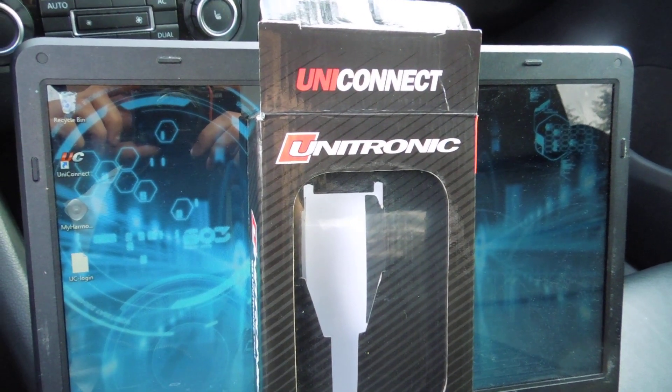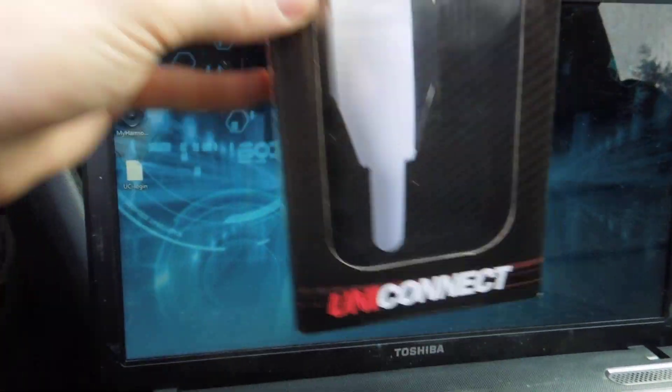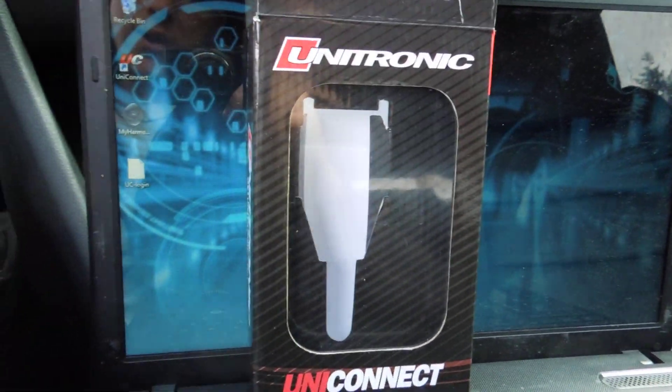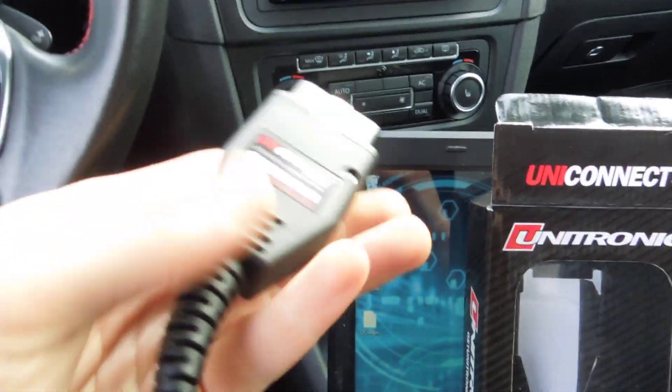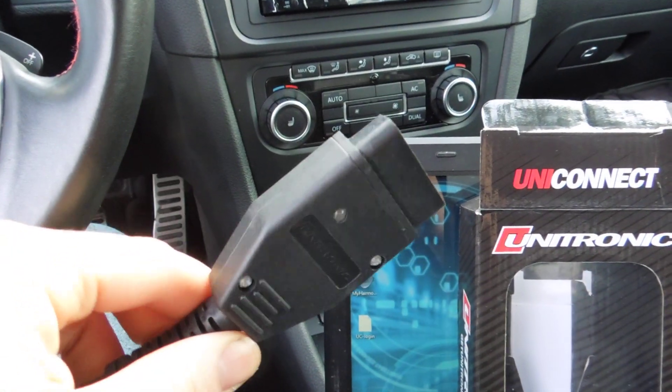Hey guys, how's it going? Ghostly Rich here. Today I'm going to be explaining what I just bought — I ended up picking up the Uni Connect cable so I can do all my tuning, since I've been doing a Unitronic build. This is the Uni Connect cable that I've been working with.